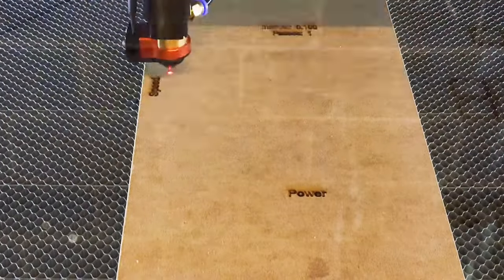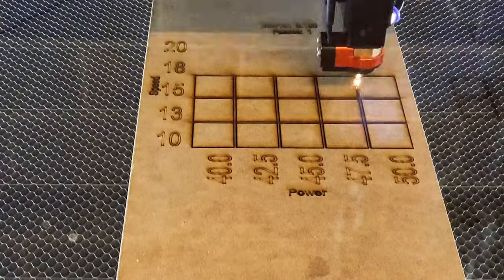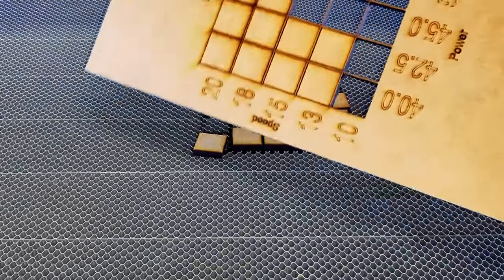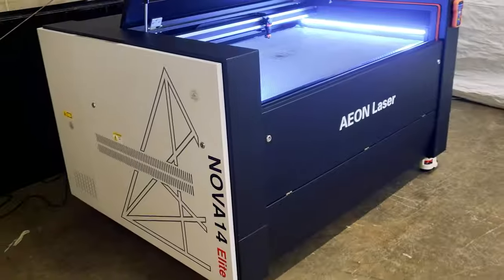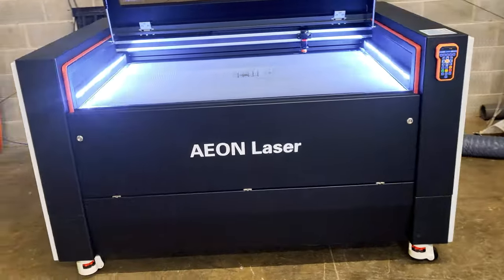The last thing we're going to do is a test cut card. This will make sure our machine is set up properly and give us our optimal speed and power parameters for this material. And that was our in-depth look at the Aeon Nova 14 — we're thrilled to start using this machine and exploring its capabilities.